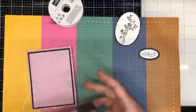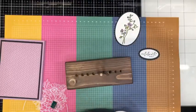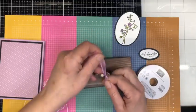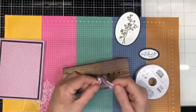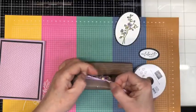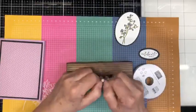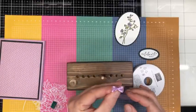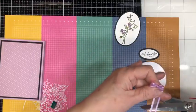Now I'm going to bring in my bow maker tool and we are going to make a wee little bow — and I mean little. I just want a little tiny guy. There we go — see how little that is!